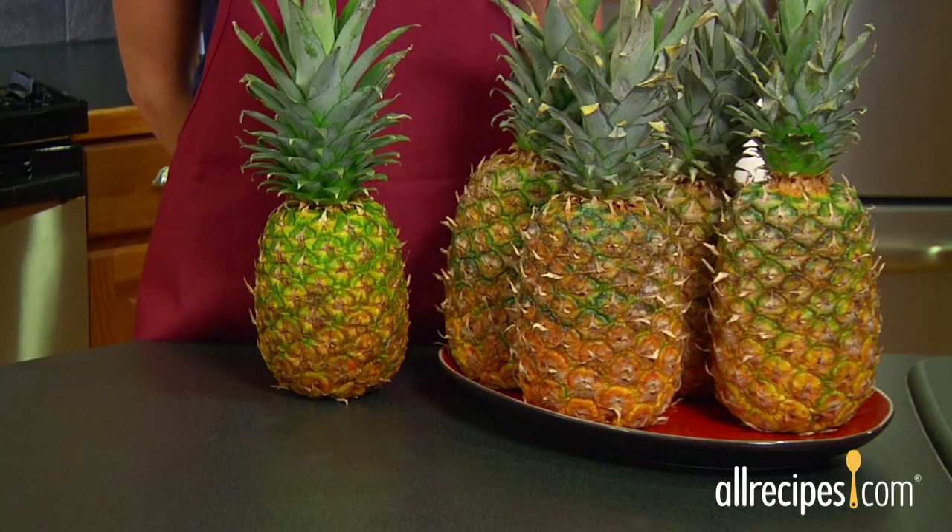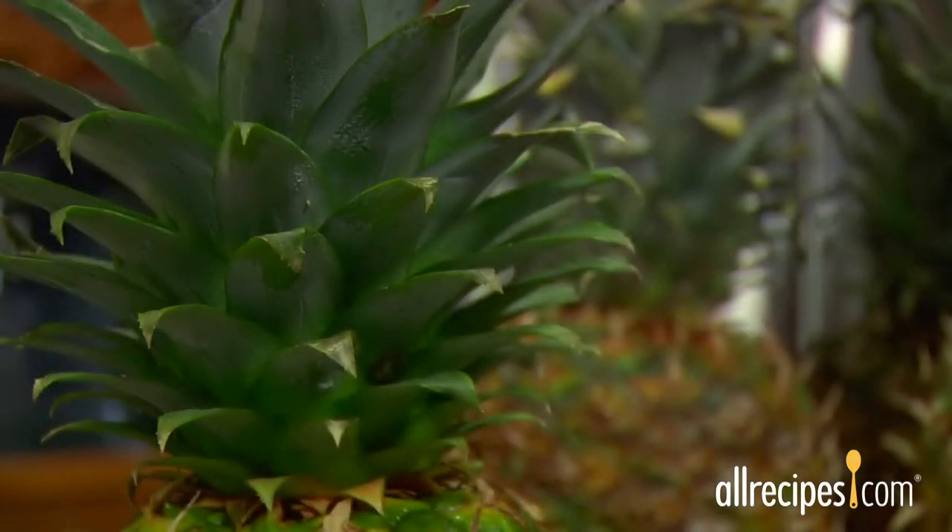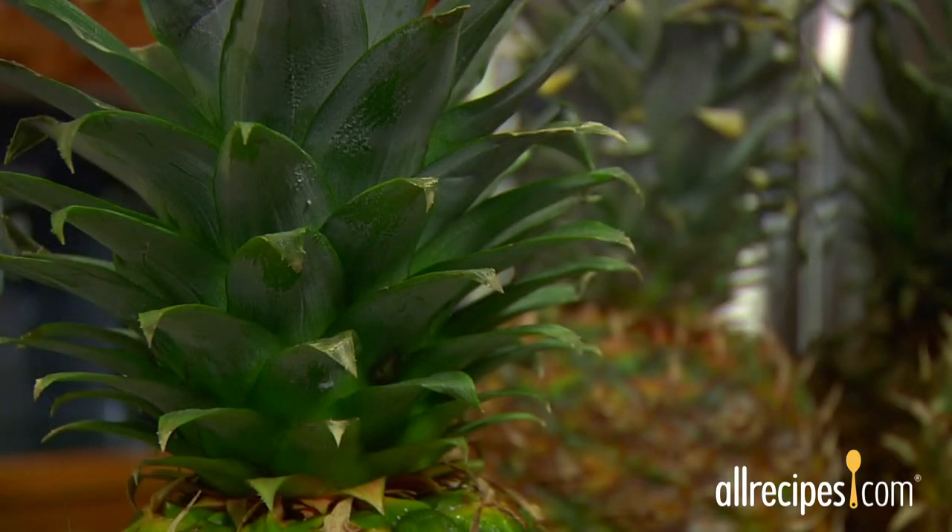Here are some ripeness cues. First, a green crown. A pineapple's skin color doesn't reveal ripeness, but the color of the crown does. Look for a bright green.